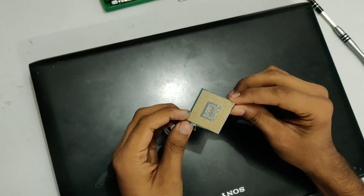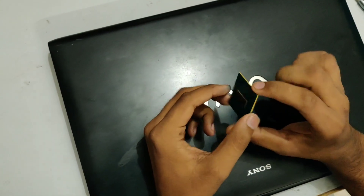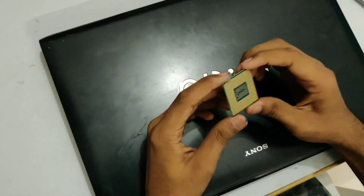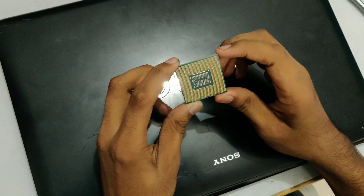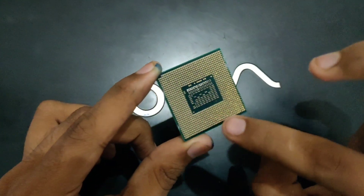Okay so this is the processor right here and as you can see it is a pretty good looking processor, but do not go for the looks, go for the guts. As you can see it has thousands or hundreds of little pins right here.